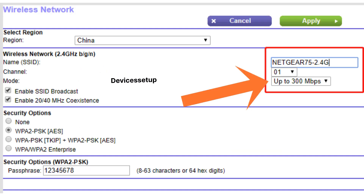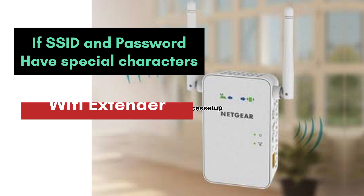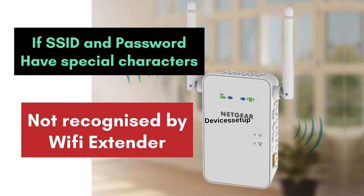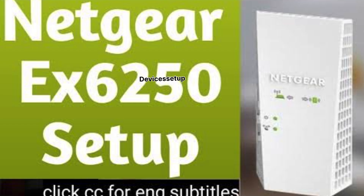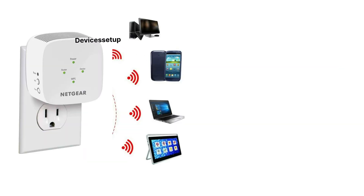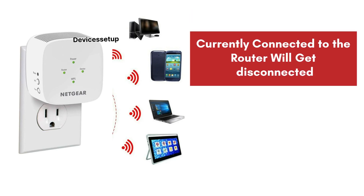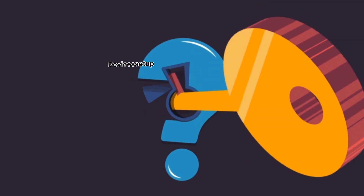If this also does not resolve the issue, we recommend changing the SSID and password on the router, as special characters in your SSID or password might not be recognized by the Netgear Wi-Fi extender. Watch the video in the description to learn how to change the SSID and password, then reset the extender and set it up again. Be cautious — any devices currently connected to the router will get disconnected and will need to be reconnected.